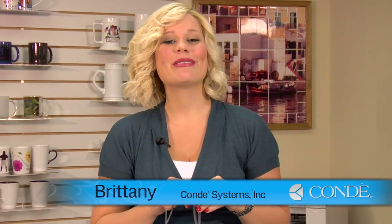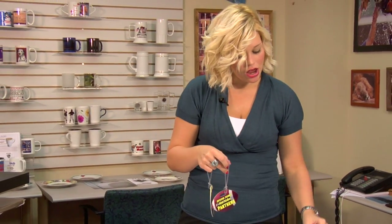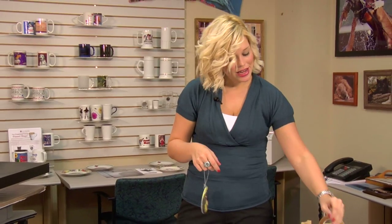Hi, I'm Brittany with Condi Systems, and today we're making bag tags. These come in a variety of different sizes and shapes, such as our rectangle or our football. And today, we're going to be making the circle.